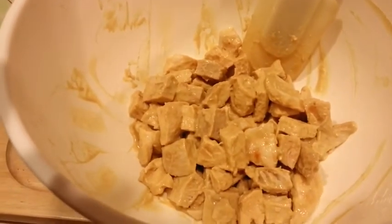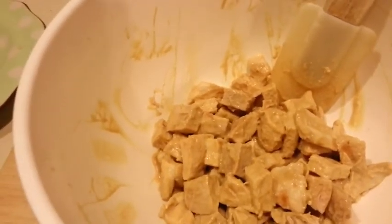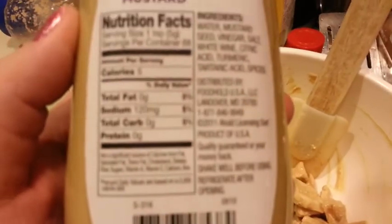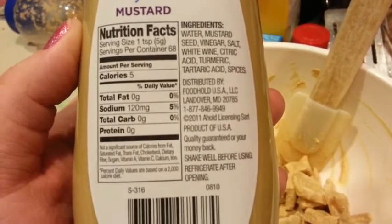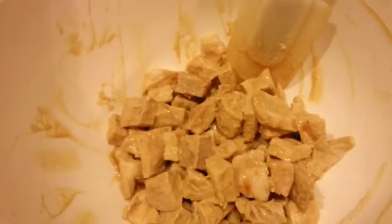I used about two tablespoons of the Dijon mustard. Mustard's not that bad — you can see the stats on this one: one teaspoon, five calories. And then I'm going to put this in the bottom of my baking dish.